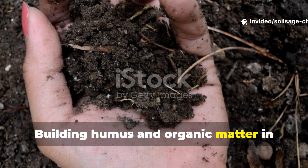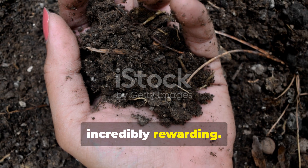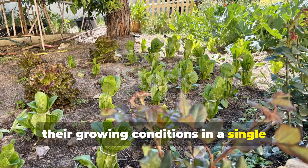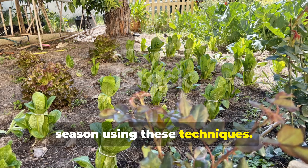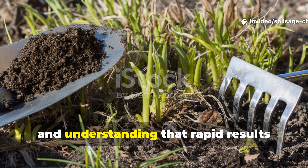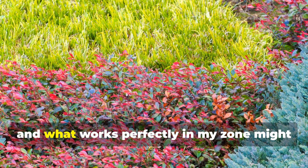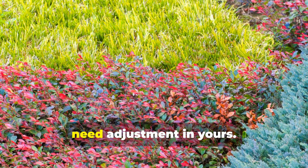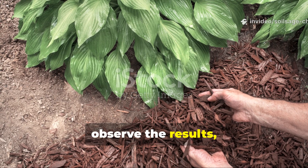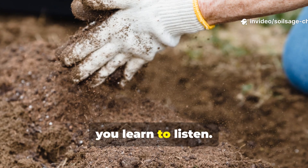Building humus and organic matter in just weeks isn't just possible — it's incredibly rewarding. I've seen gardeners completely transform their growing conditions in a single season using these techniques. The key is consistency, proper technique, and understanding that rapid results require active management. Remember, every garden is unique and what works perfectly in my zone might need adjustment in yours. Start with one or two techniques, observe the results, and build from there. Your soil will tell you what it needs if you learn to listen.